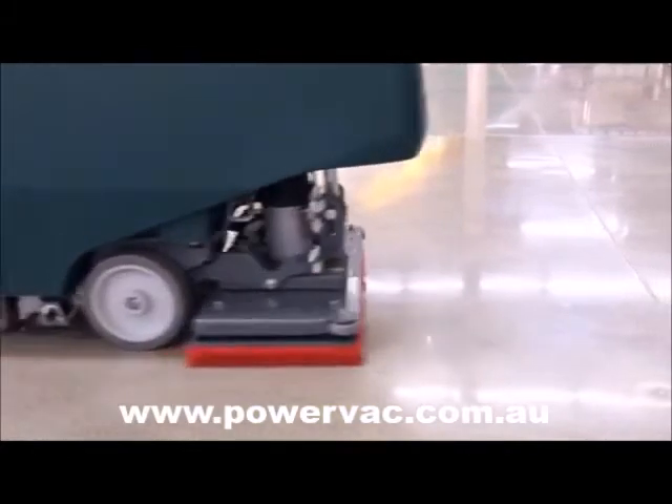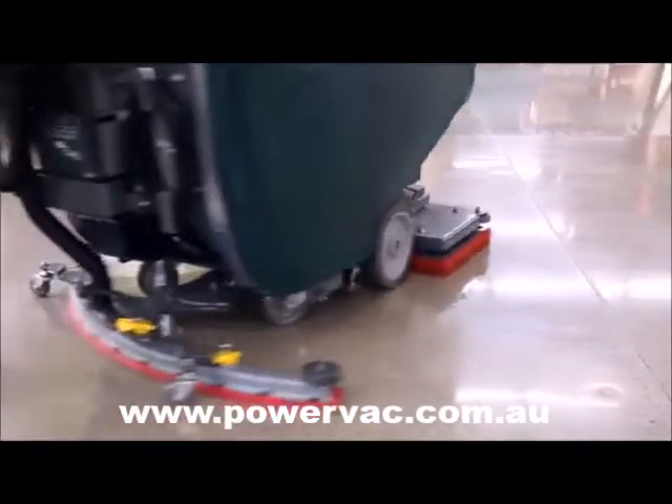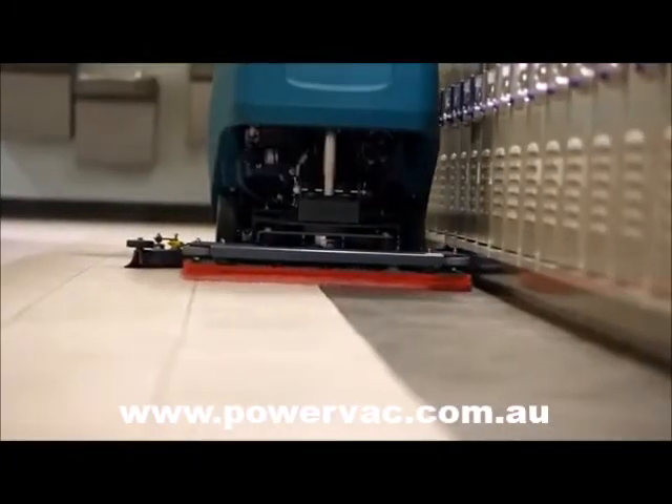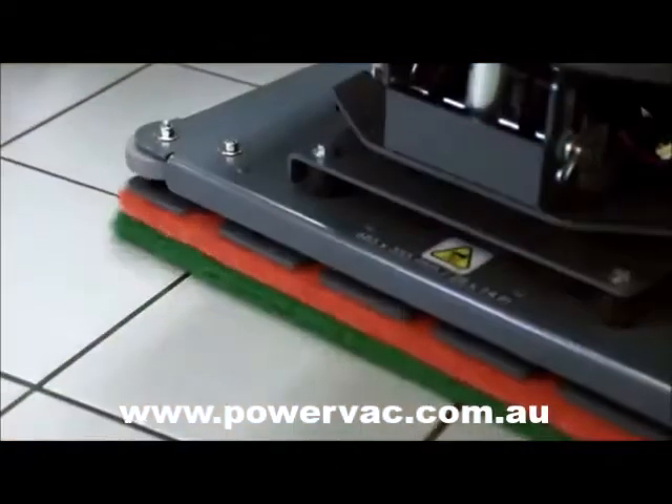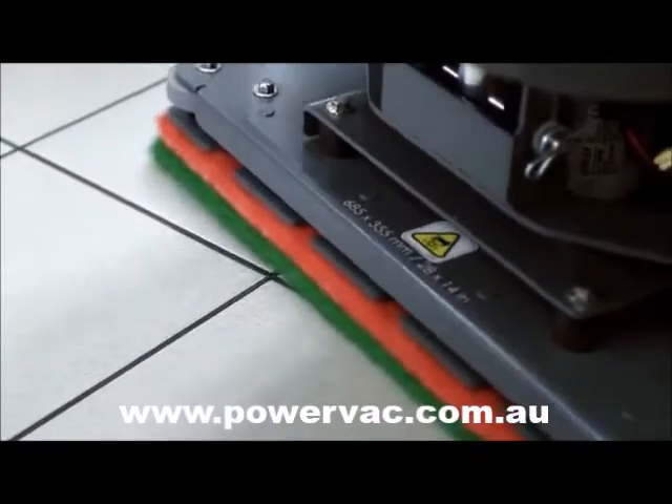The orbital cleaning head isn't only for project work. It can be used daily to clean a wide variety of floor types, such as textured floors, grouted tile, VCT, polished stone, and more.